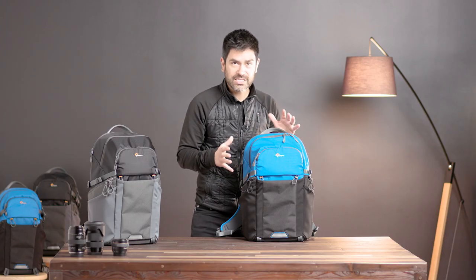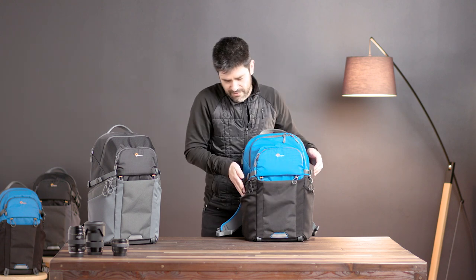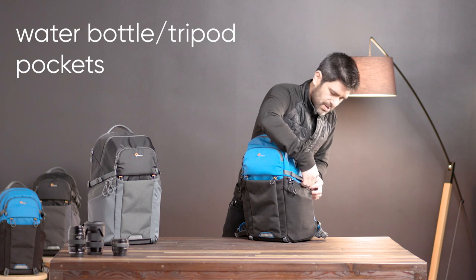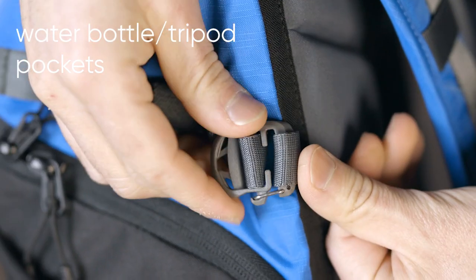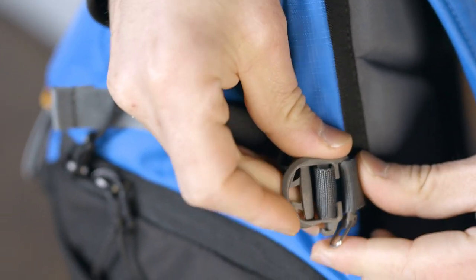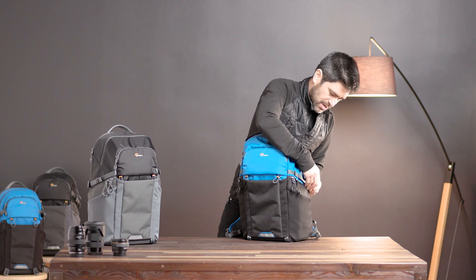Talking about multi-axis, let's talk about what's on the outside. We've got our overflow front pocket and stretch pockets on either side — a great place for a water bottle. This strap will detach and let you secure a medium-sized tripod through this pocket. This also will lock up your access on either side if you're concerned about security.